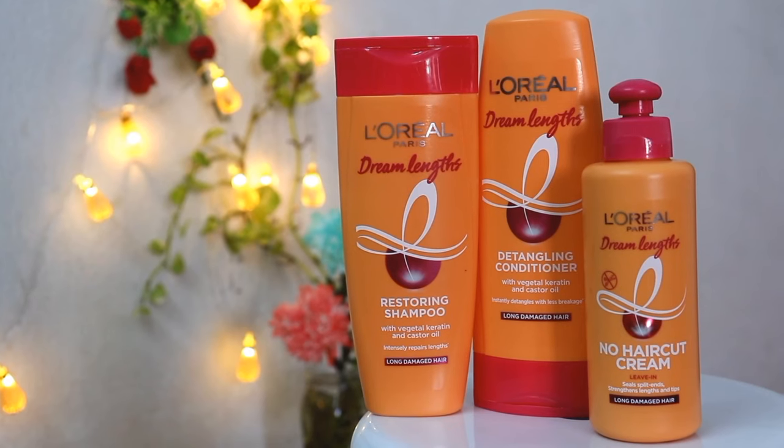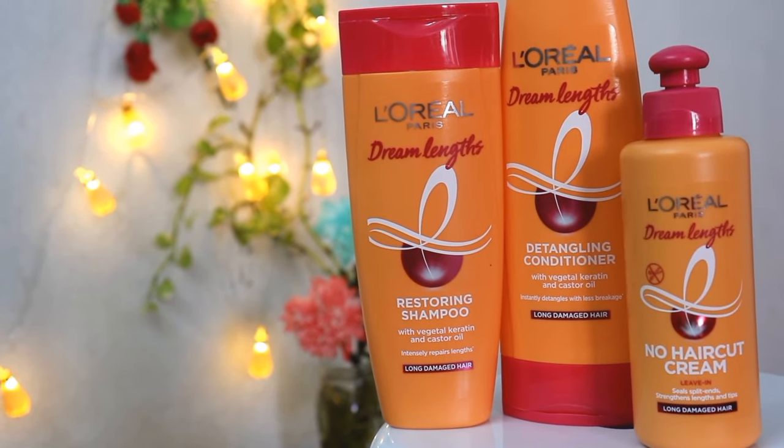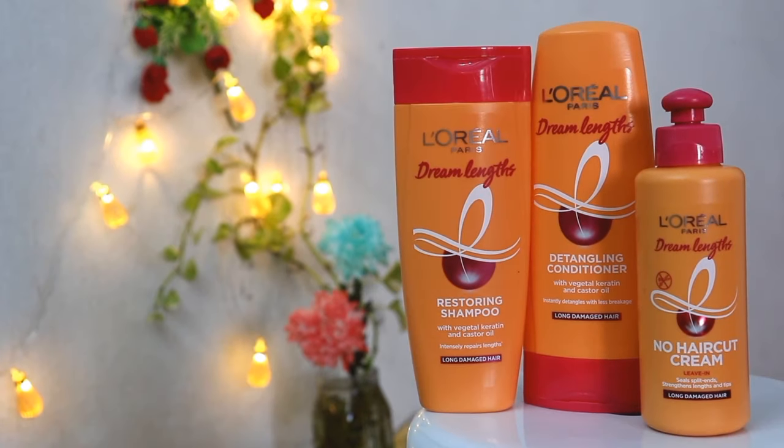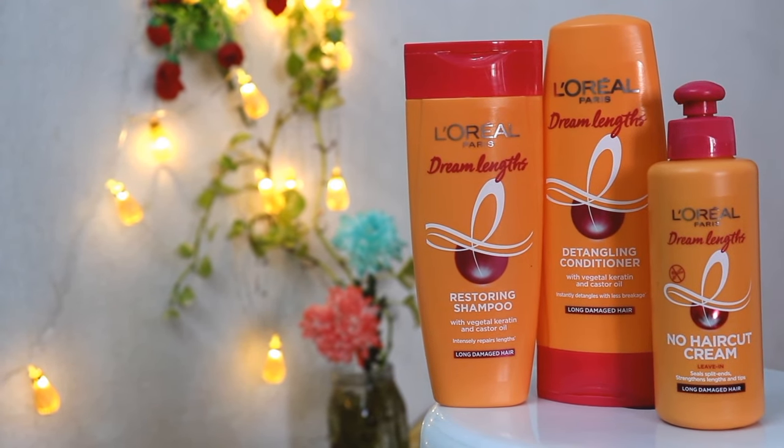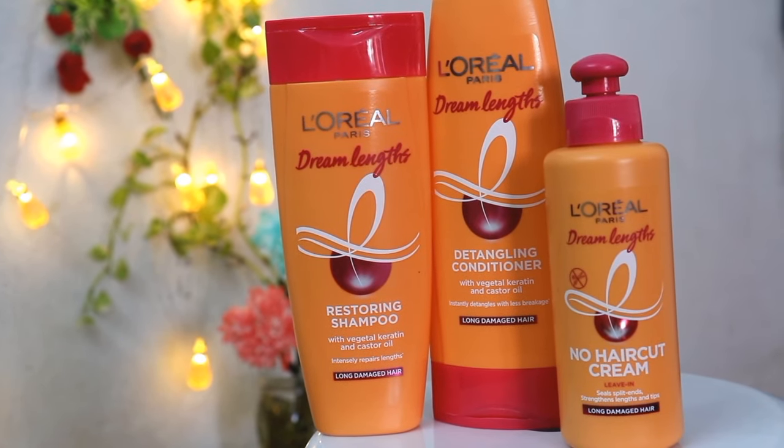Make sure you like, share, and don't forget to subscribe to my channel. The entire range of L'Oreal Paris Dream Lens is 3 products. The first is L'Oreal Paris Dream Lens Restoring Shampoo, the second is L'Oreal Paris Dream Lens Detangling Conditioner, and the last and star product is L'Oreal Paris Dream Lens No Haircut Cream.